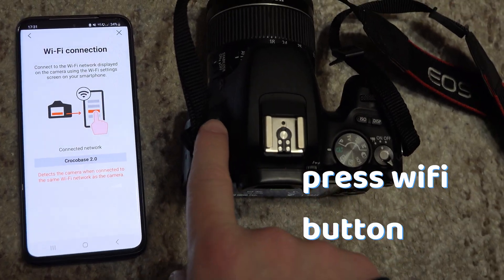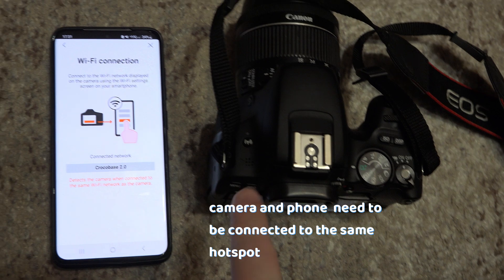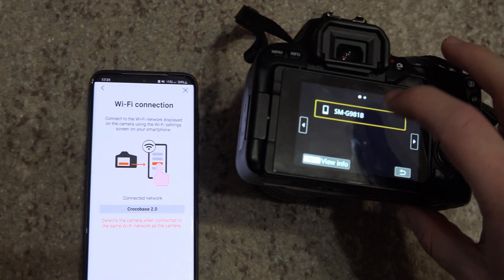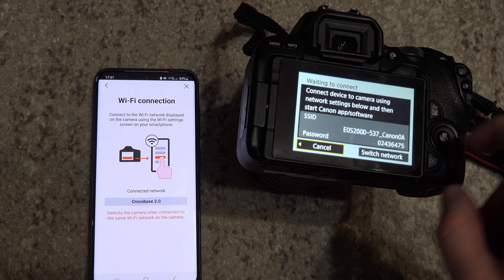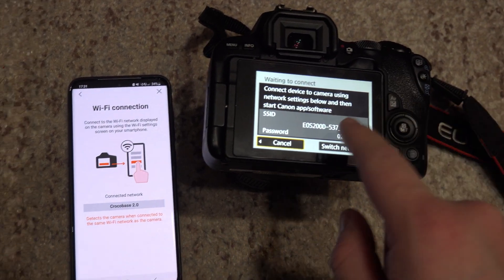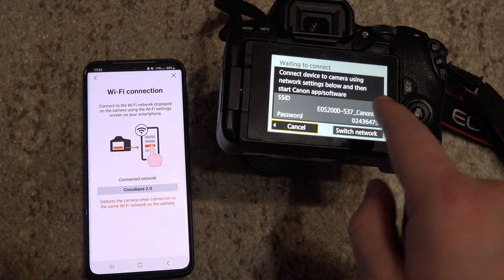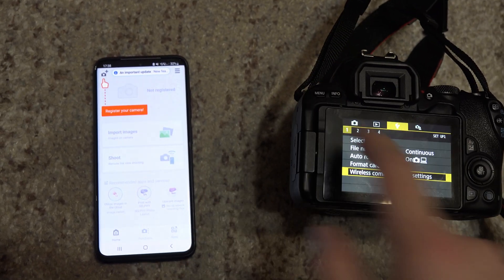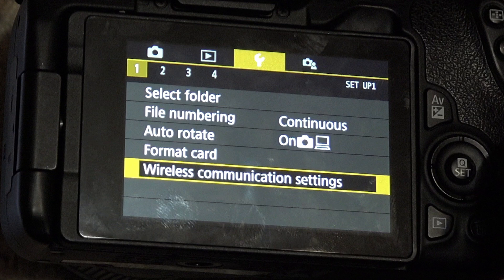On your camera, press the Wi-Fi button. You will need to have the camera and the phone connected to the same hotspot. You can do that by either having both the phone and the camera on the same router, or connect to the camera Wi-Fi. The menu you will be working with is where the wrench is, Section 1, Wireless Communication Settings.